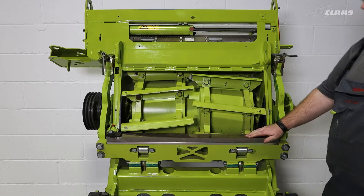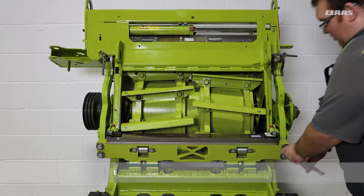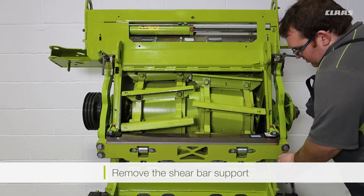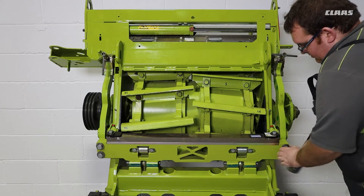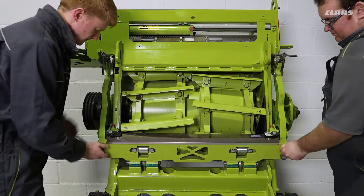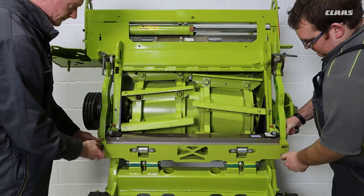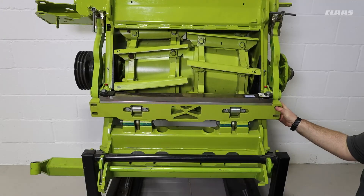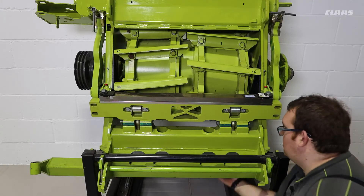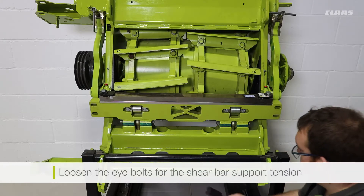Now that the cutting cylinder concave plate has been removed, we are free to remove our shear bar support. To do that, we will first remove our connection to our shear bar adjustment arms with the 224s. Now that the shear bar adjustment arms have been disconnected, we can go and loosen our eye bolts for our shear bar support tension.